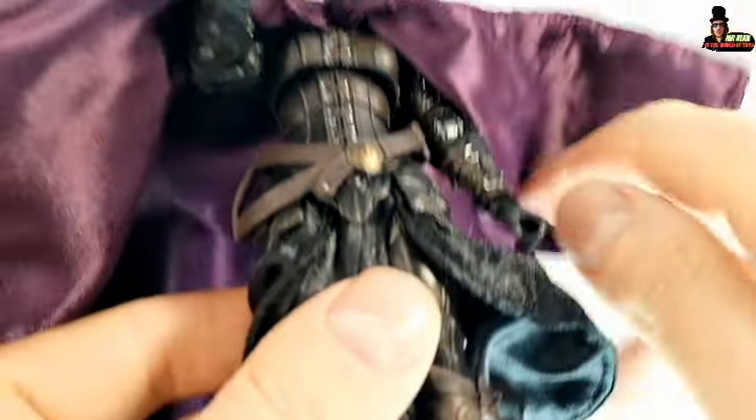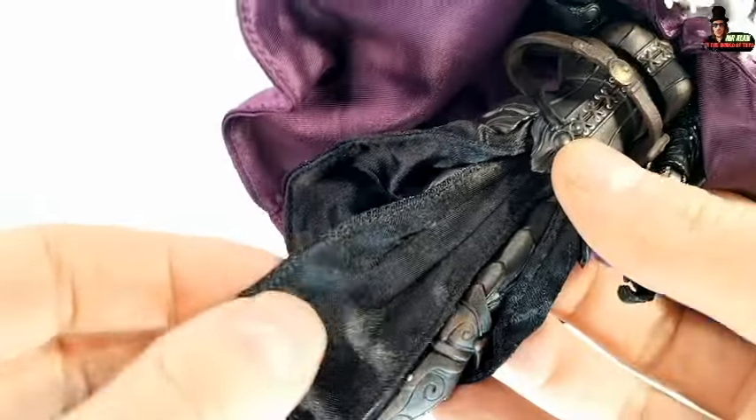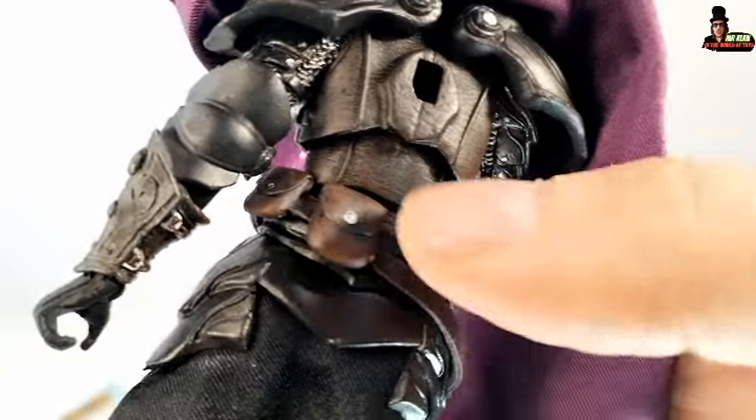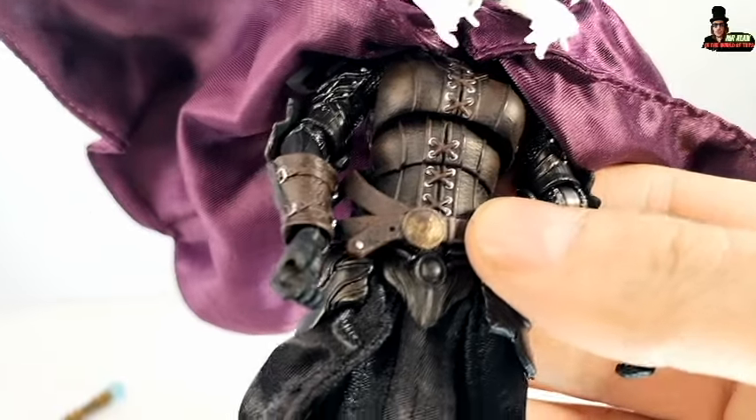Underneath the cape, the figure is super detailed. We have also another soft goods — this one is black, and it reminds me a little bit of the piece like Alethea. Also where you don't see, you find details like these belts, for example. It's absolutely a super cool figure.